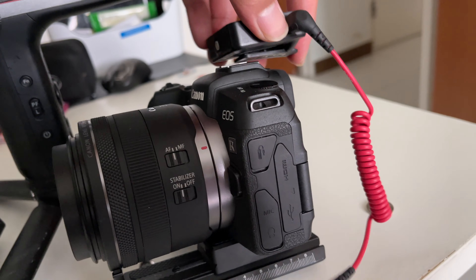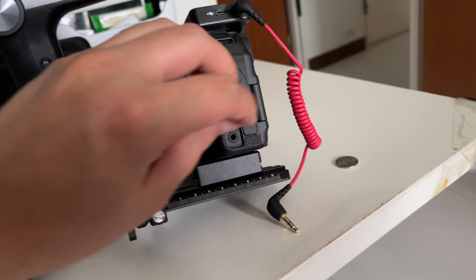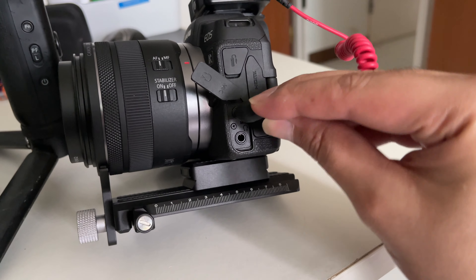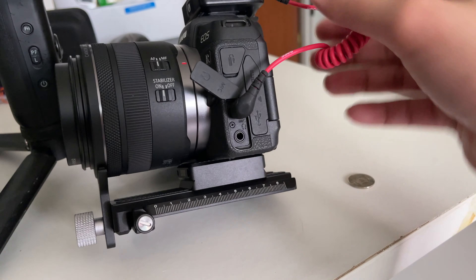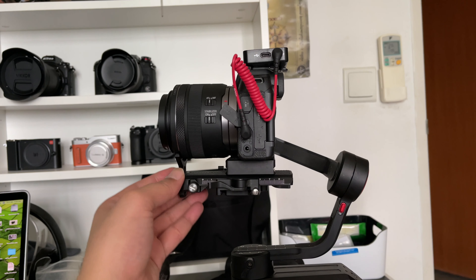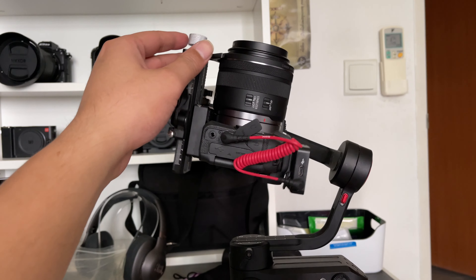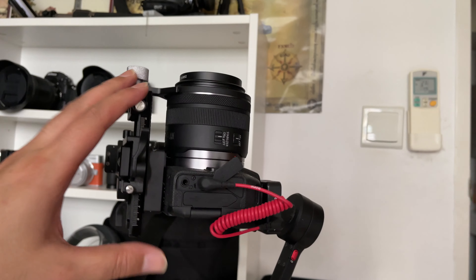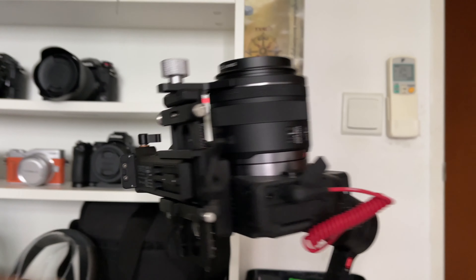Screw that in really, really tightly because it will tend to move once you start mounting. Make sure that it's straight and flushed — you can see the markings are 2 and 6, and the lens support is exactly on the plastic part of the lens. Remove your lens cap. Plug in any wireless lavalier that you have. If you have any lens filters, you can put them on right now before the setup.